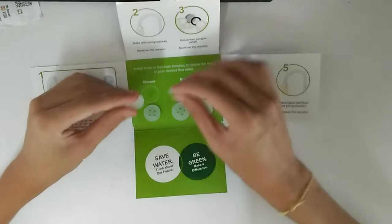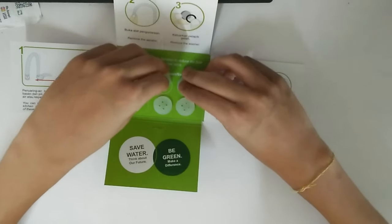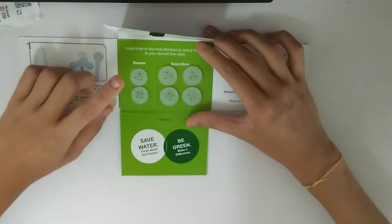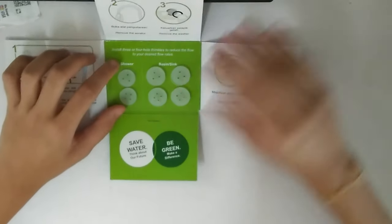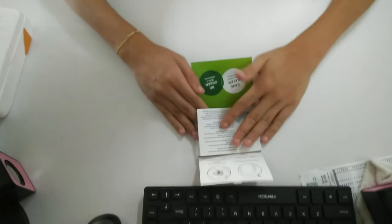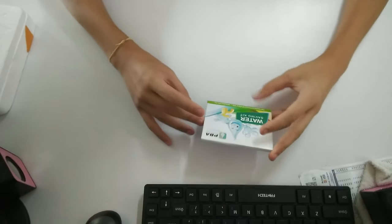I couldn't tell the difference at first, but the difference is the diameter — the basin or sink diameter is bigger than the shower diameter. I guess they're trying to showcase here that the people of Penang are using more basins and sinks compared to showers, which I believe is true. So that is the PBA Pulau Pinang water saving kit — thank you for watching.